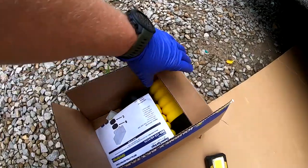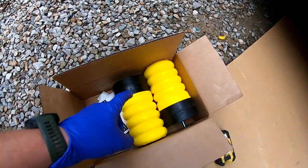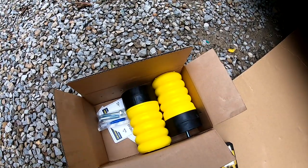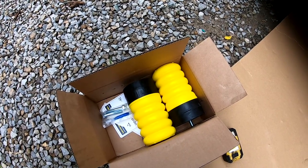So here's what you get in the box: a set of the springs. And depending on the ride height, you can take one of these spacers off and use the different bolts that come in there. But I'm going to install it with both of them.